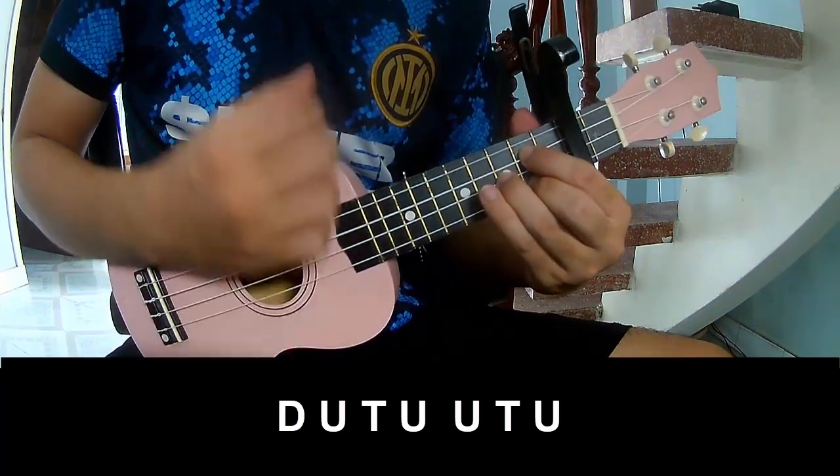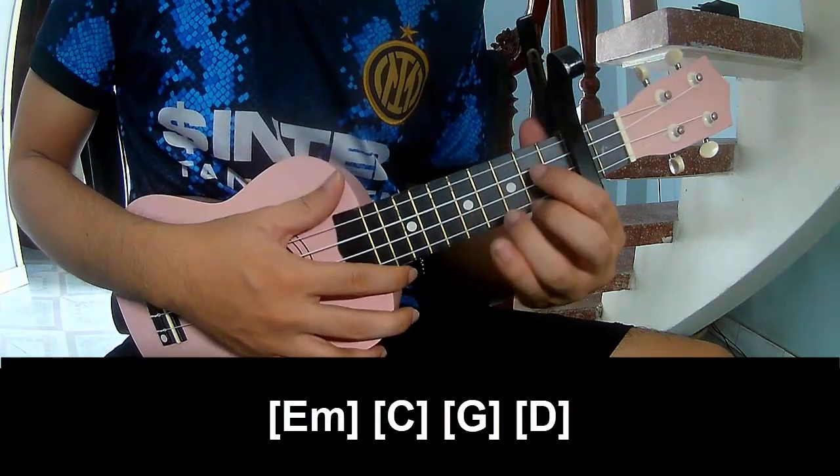Down, up, tap, up, up, tap, up, down, up, tap, up, up, tap, up. And to play along.